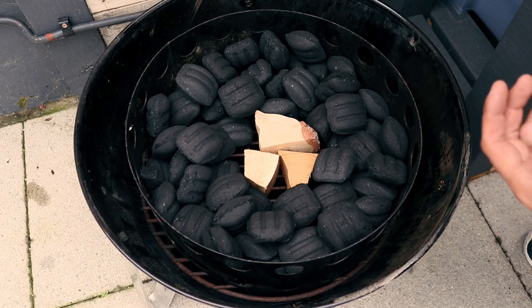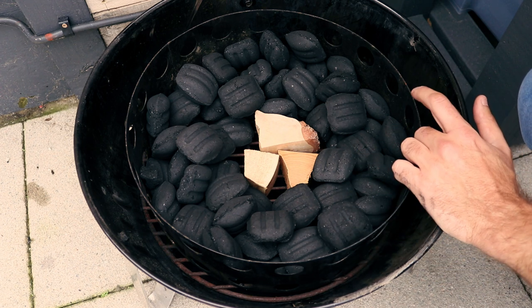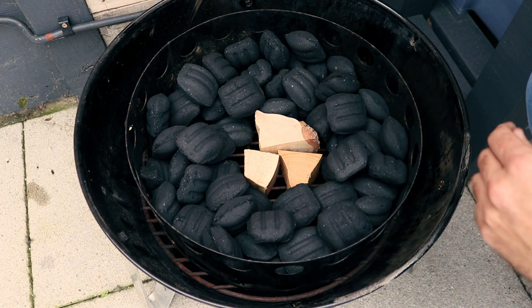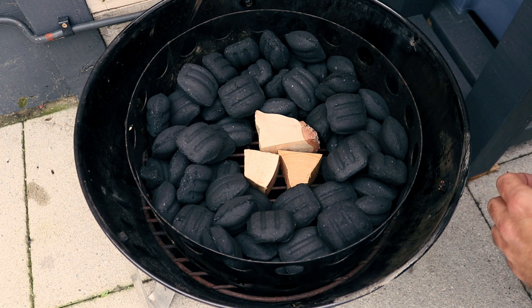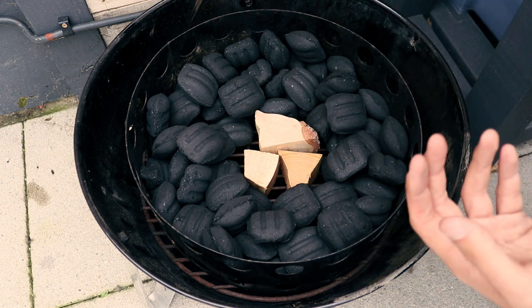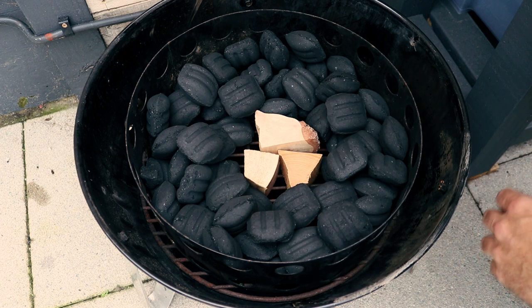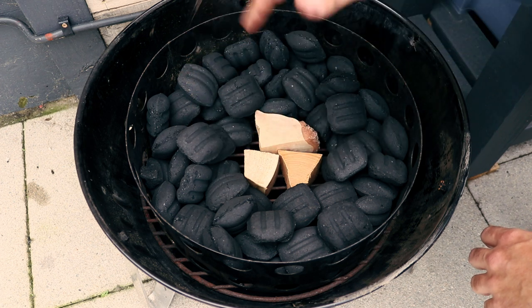For smoker setup today we're using the 47cm Smoky Mountain. I've filled the charcoal ring at the bottom with around a full chimney of unlit briquettes - these are the Weber briquettes. I'm going to try a different tip I saw on the Baby Back Maniac channel in a video with Hari Su. He placed his smoker chunks in the bottom center and then tipped his lit charcoal on top of it - apparently that gives better smoke than setting them on top where they can catch fire too easily. I have some lumpwood charcoal lighting at the minute, so we'll dump it in, get everything built up, fill up the water bowl and let it come up to temperature.